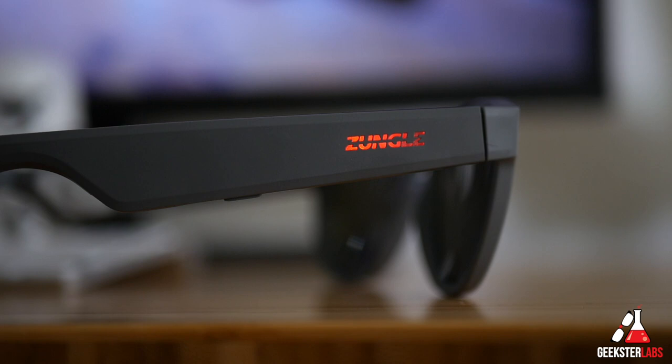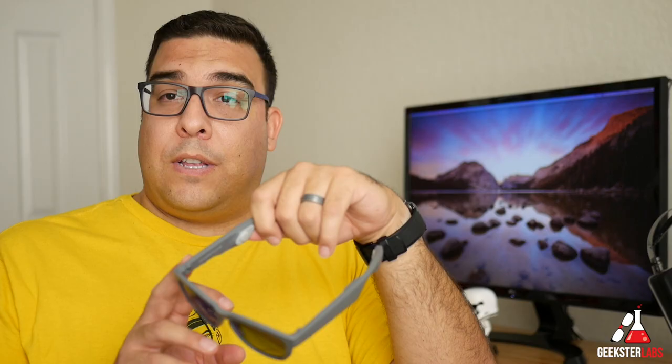When you plug them in they have a really cool LED display light on the sides of the sunglasses. It'll turn red when they need to be charged, and when they fully charge up it'll turn blue to let you know they're ready to go. It should only take one hour to fully charge them up.